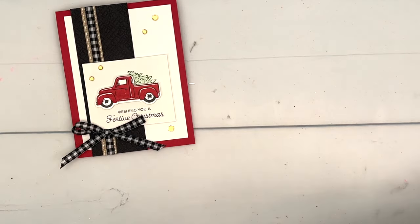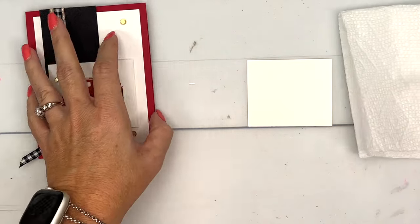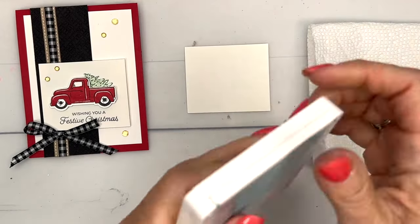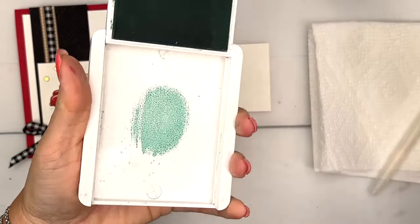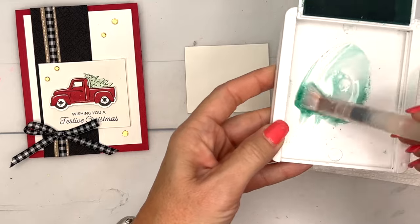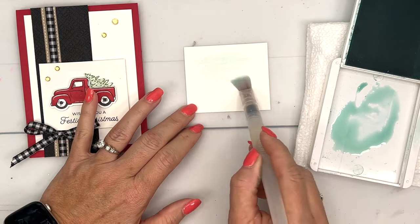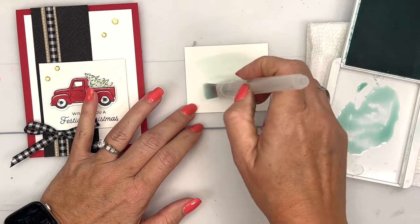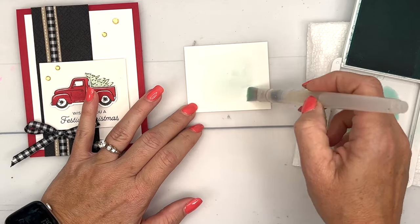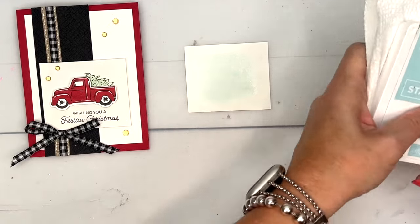We're going to make a Christmas card since right now my mind is starting to turn towards Christmas. The first thing we're going to do is make a little watercolor wash for the background. This is a square of watercolor paper, and I'm going to take some Pool Party ink and a lot of water, dilute it pretty well for a light wash. Now we'll set that aside to dry and let's make our truck.